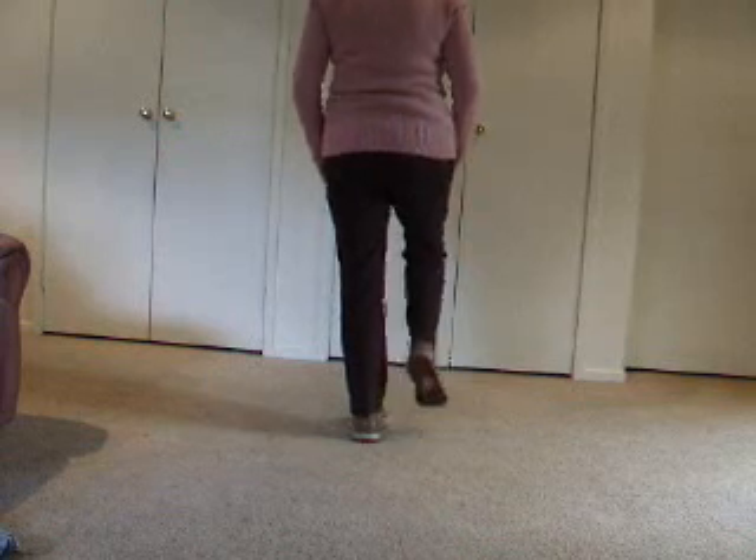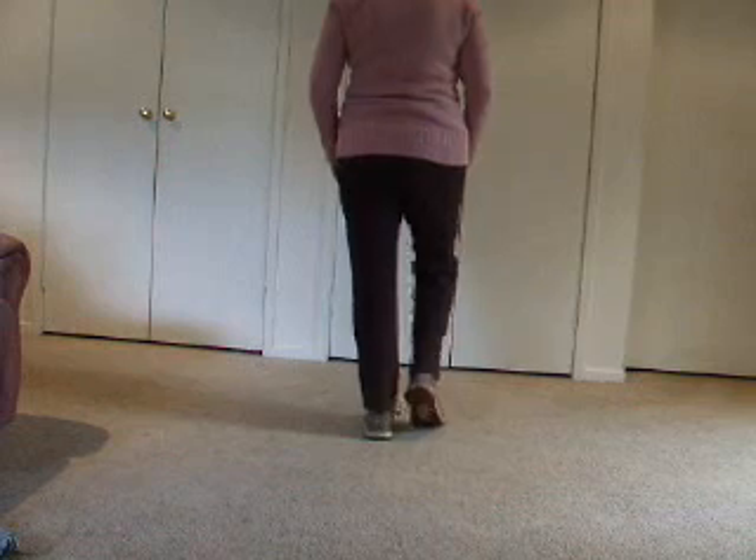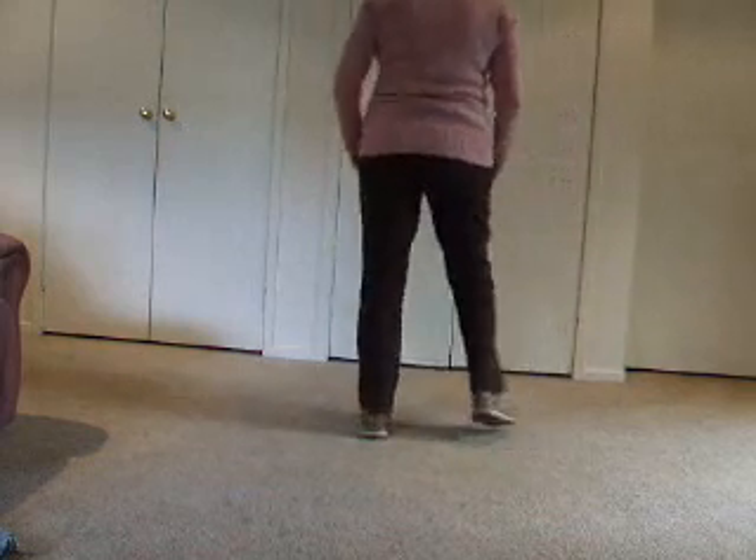One more time. Step right, all our weight is on it, touch left. Step left, all our weight is on it, touch right. The counts are one, two, three, four. We'll do it a little bit faster: one, two, three, four.